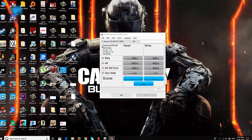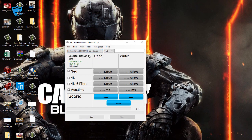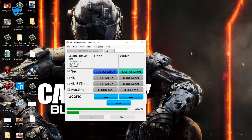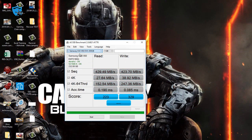Now let's check the Seagate SSD using the AS SSD benchmarking tool, one of the common tools for testing hard drives and SSDs. It will show sequential read and write and other performance metrics. The write speed is 423 Mbps and the sequential read is 427 Mbps. After testing 4K, 4K 64-thread, and access time, the Seagate Fast SSD scores 677.